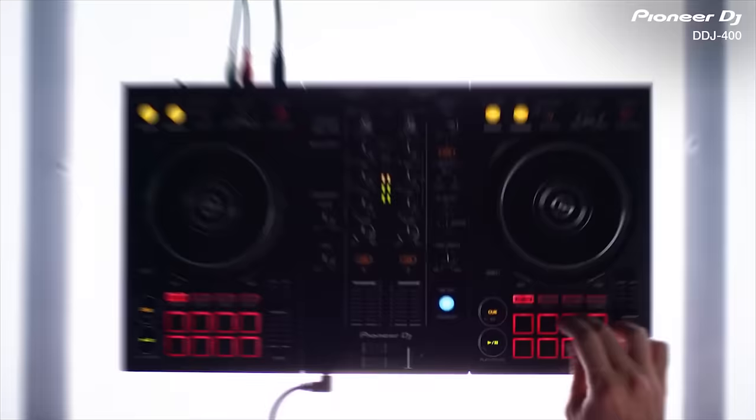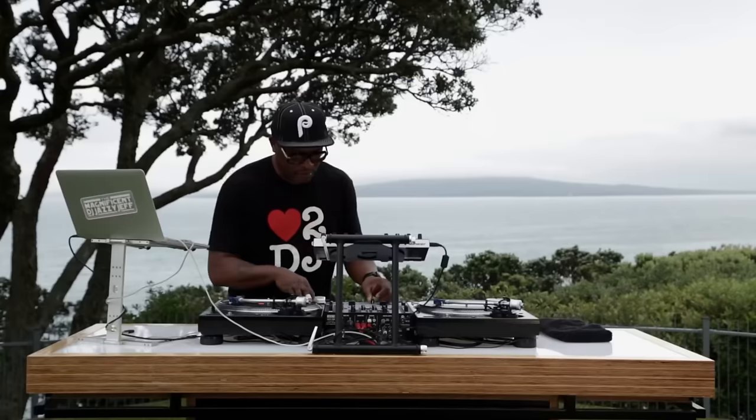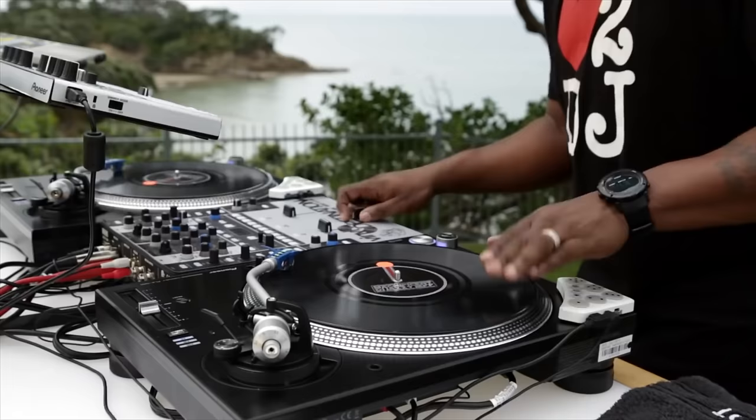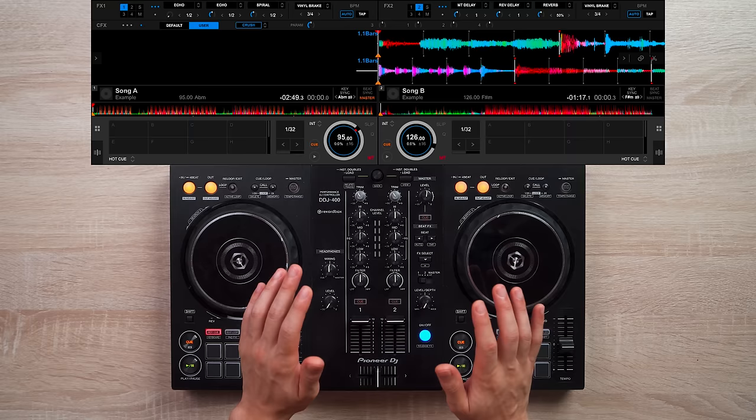The third technique involves drop mixing and using the echo effect. It's a great way to transition huge BPM differences, genres, and vibes, and a lot of hip-hop DJs like Jazzy Jeff use this trick all the time. In this method, we don't need to cue point our current song — all we have to do is cue point our next song at the section we want it to begin.